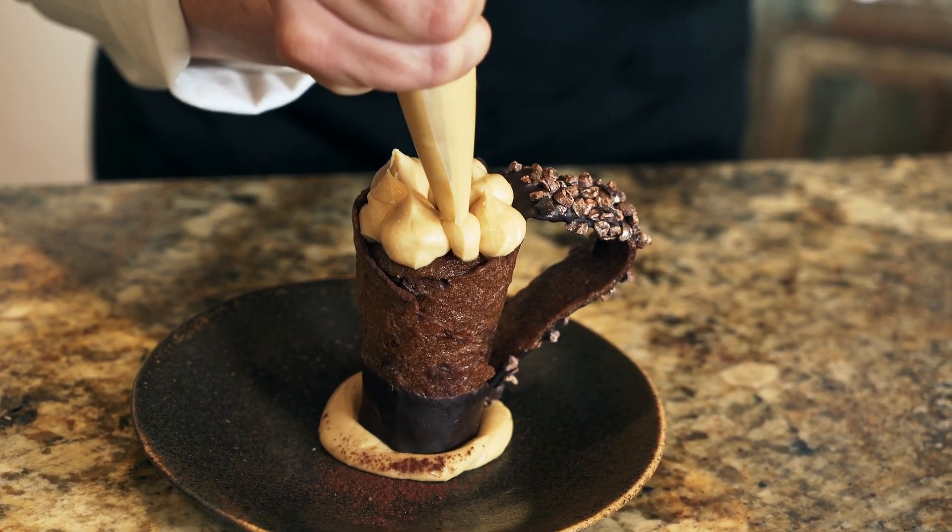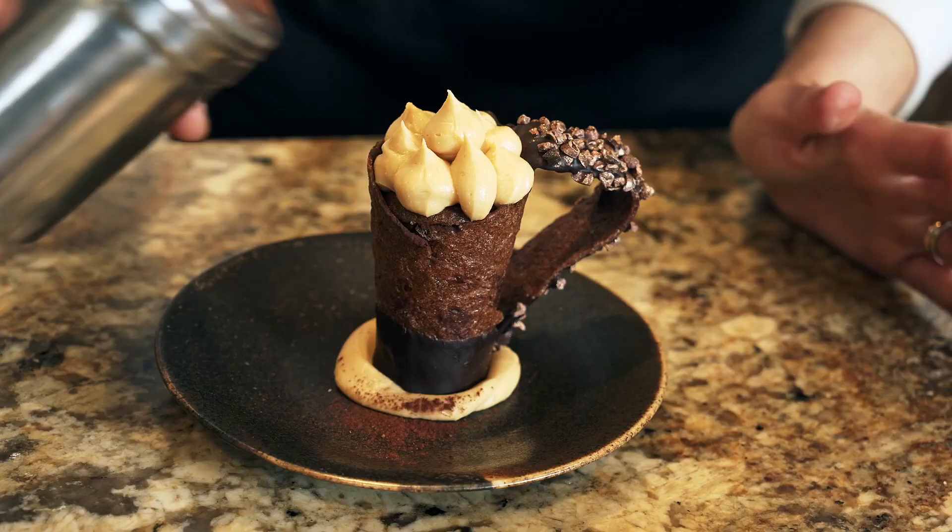The idea behind the cone tiramisu came by trying to reimagine how a cone could become a cup. There were a few sketches done and there was quite a little bit of R&D involved until we reached what we thought was perfection, and so we were ready to show it to the world.